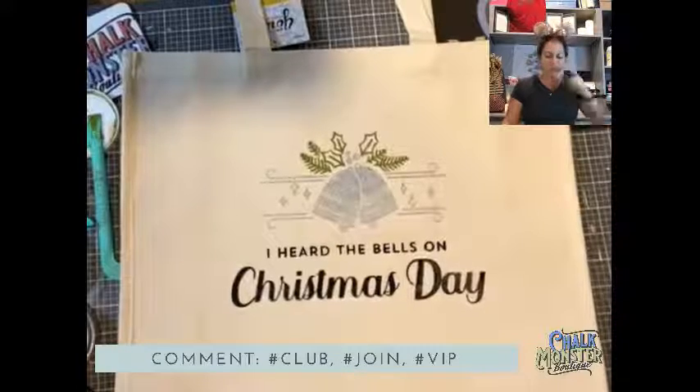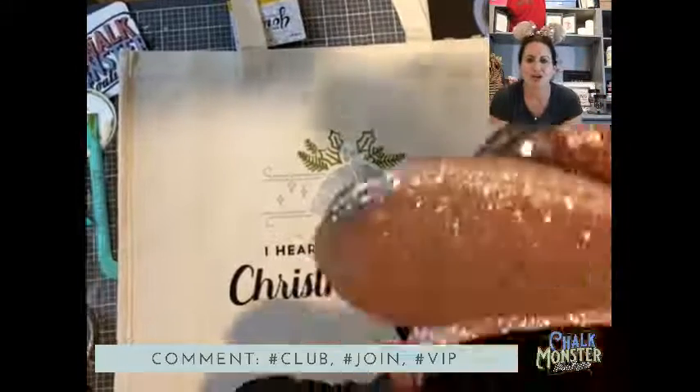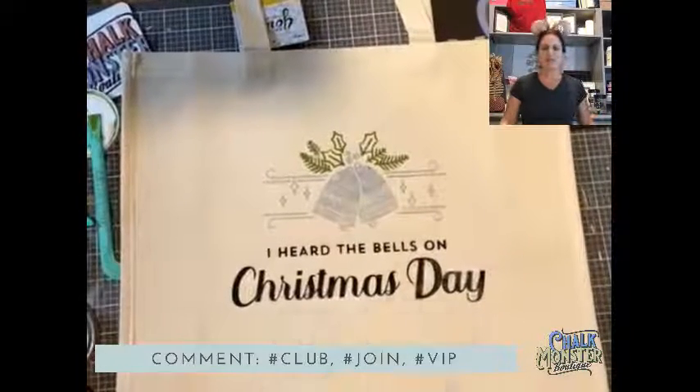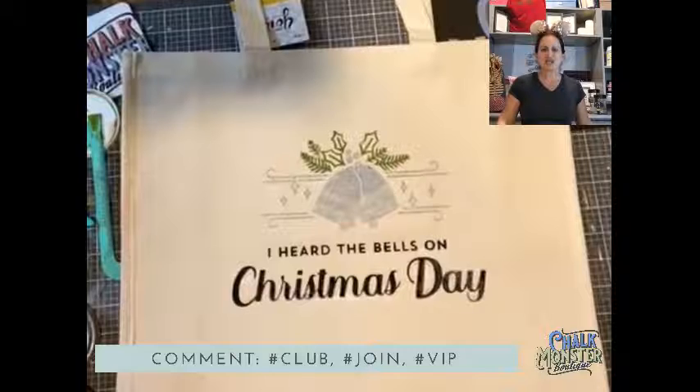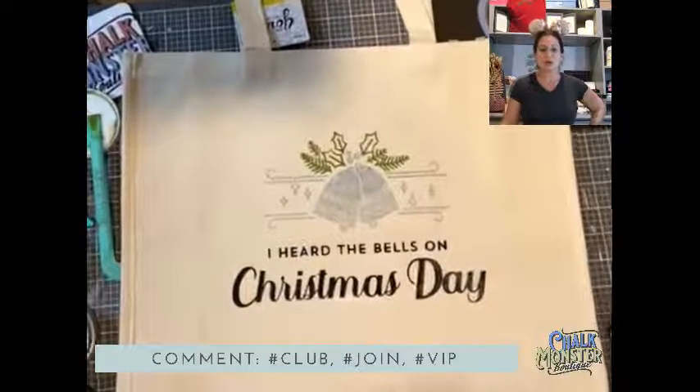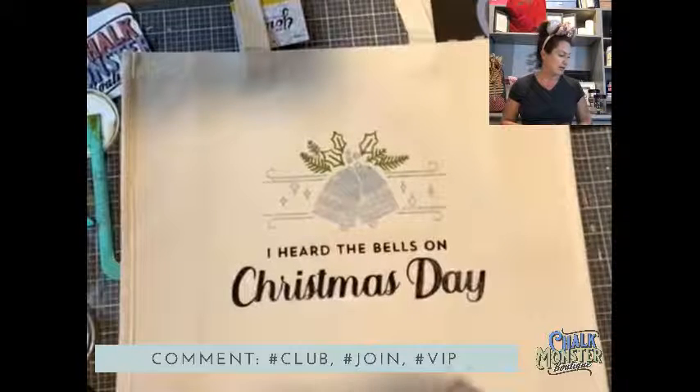Remember, if you guys want to hear what all the Black Friday specials are as soon as I find them out, type hashtag message me and I will message you whether it's tonight or in the morning. Black Friday promotions start tomorrow, so make sure you get in on them.